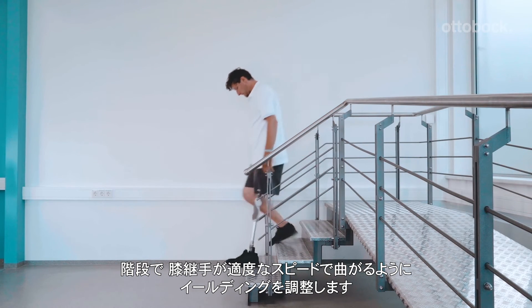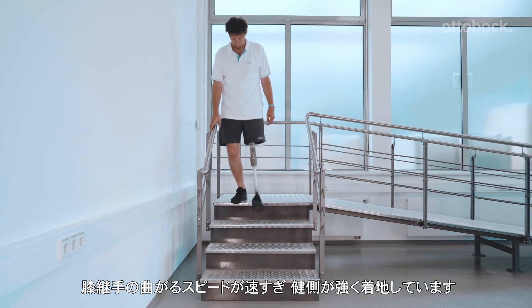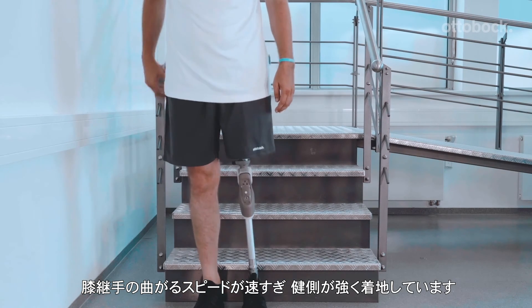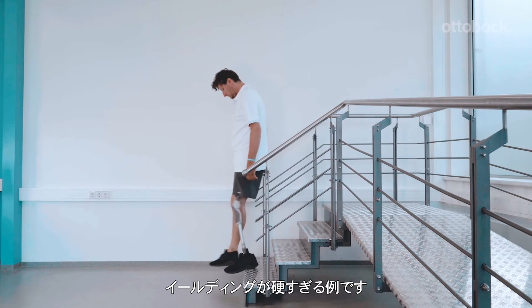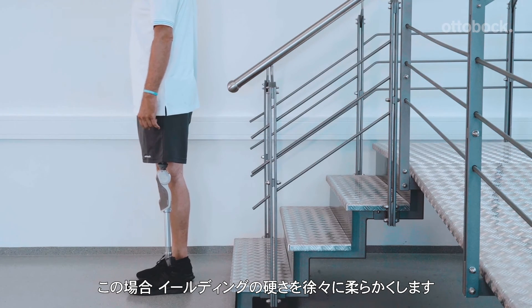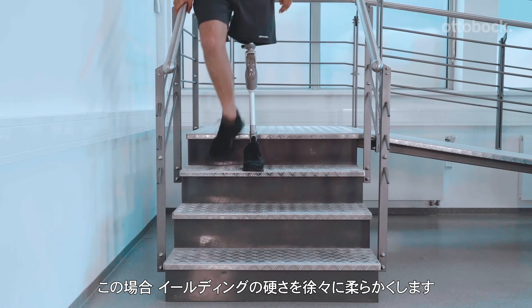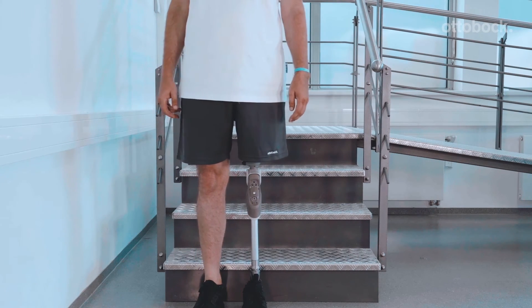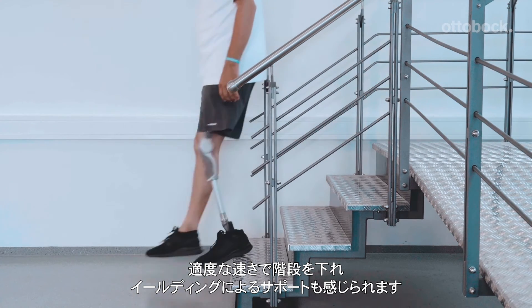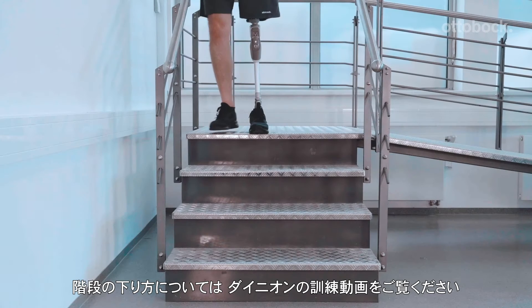Please adjust the stance flexion resistance so that the prosthetic knee does not bend too fast or too slow during stair descent. If set too low, the prosthesis bends too quickly and the model lands hard on his right foot. If set too high, it needs to be incrementally decreased. Once optimized, the person wearing the prosthesis should feel sufficient support at an appropriate velocity. Please also view the Dyneon user training video for help learning proper stair descent techniques.